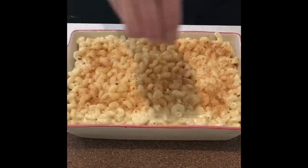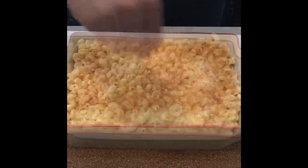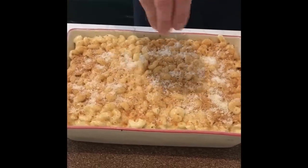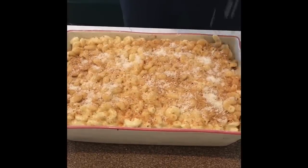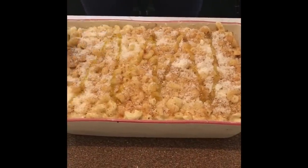Now you want to sprinkle the breadcrumbs on top — this will give it a nice crispy crunchy finish. Then sprinkle some more parmigiano-reggiano on top, as if it's not cheesy enough. Finish with a drizzle of extra virgin olive oil on top and it's ready to go in the oven.